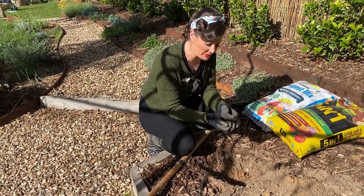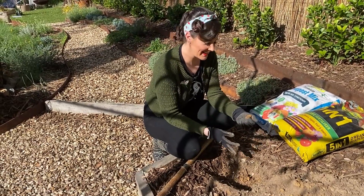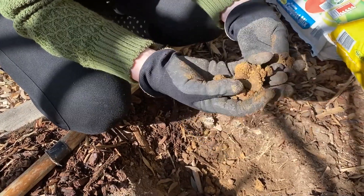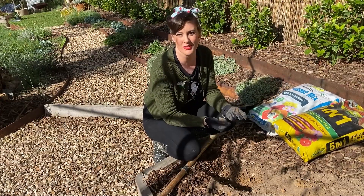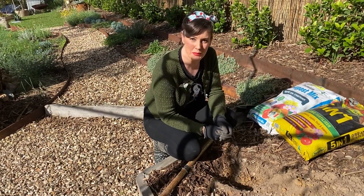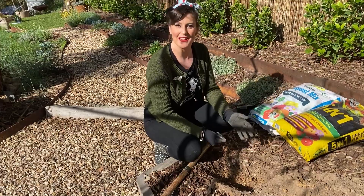And there we go — in no time at all I'm down to this hard sticky clay. Now this stuff's not too bad at holding onto water and onto nutrients, but new plants can struggle to get their roots down into it, so we can improve the planting hole with organic matter in the form of compost.